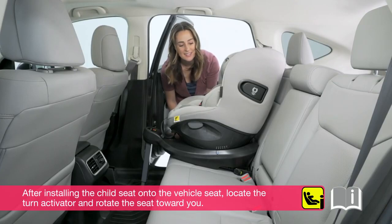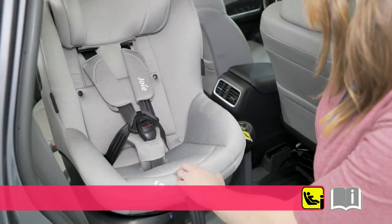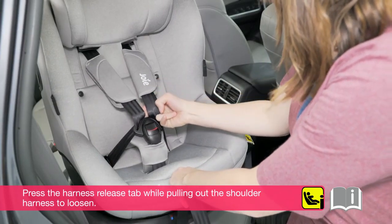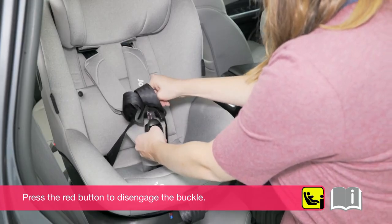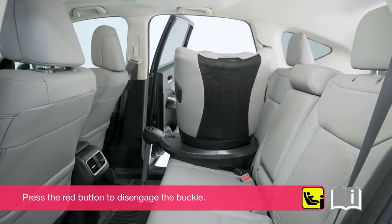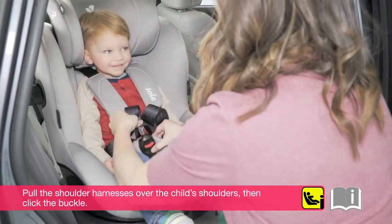After installing the child seat onto the vehicle seat, locate the turn activator and rotate the seat toward you. Press the harness release tab while pulling out the shoulder harness to loosen. Press the red button to disengage the buckle. Place the child in the seat, pull the shoulder harnesses over the child's shoulders, then click the buckle.